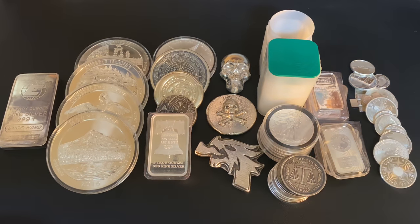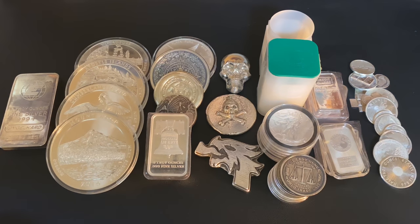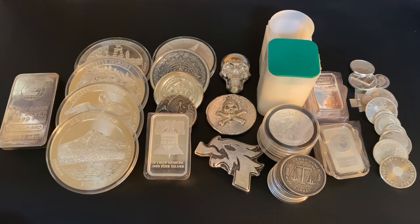What's up YouTube, Silver Dragons here, and in this video I want to talk about the best type of silver bullion to stack, period.